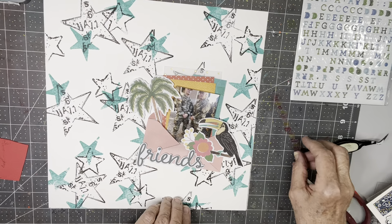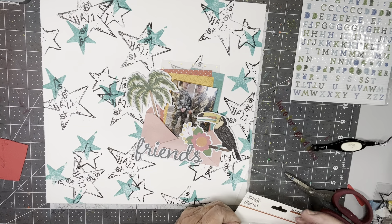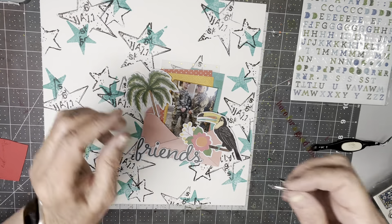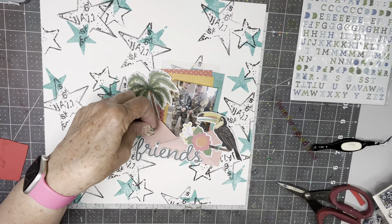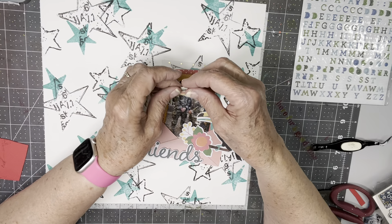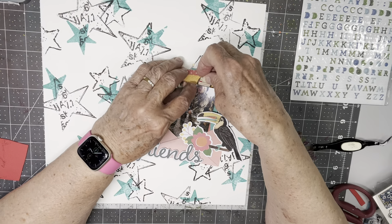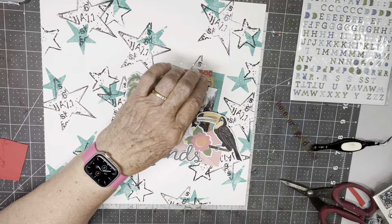It's kind of cute, but I'm thinking I won't use it. I do want to use this striped adhesive brad by Simple Stories. It's because in the service, you're always trying to earn stripes — that's kind of my idea there. I'm going to use it this way, and I just want to make sure that the stripes are parallel to the photo. I think that's good.